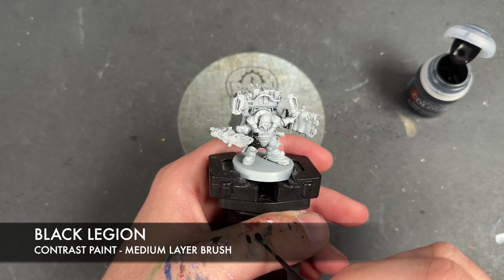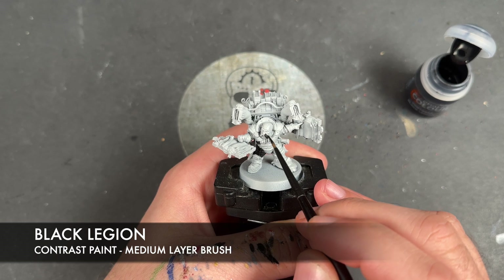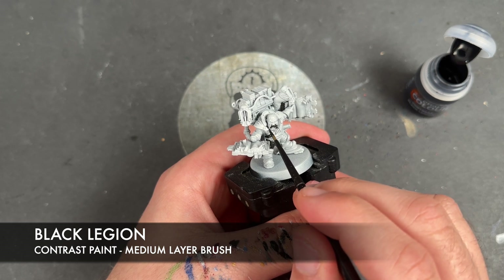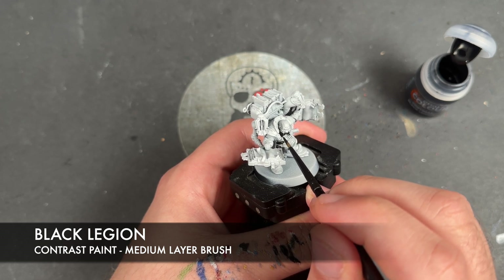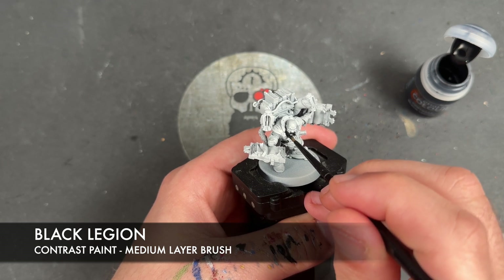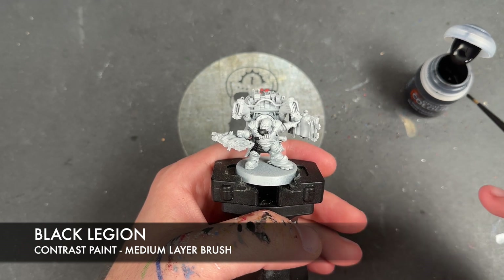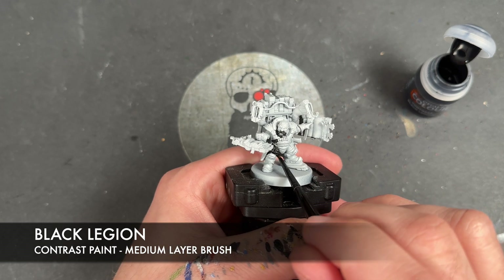We're going to apply this Black Legion over the top of his beard, just finishing that off so we don't get any slightly weird drying lines. We're also going to apply this over the top of his coat, but excluding the soft bits up here and his undershirt. Otherwise, we just want to get this Black Legion over the top of the whole thing, including the inside.